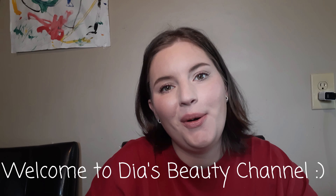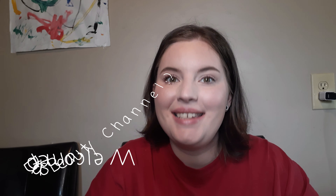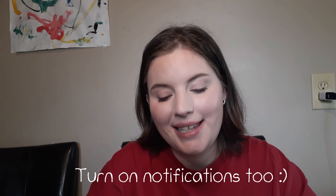Hey guys, welcome or welcome back. My name is Diamond. I am so excited that you're watching this video. I hope that you will leave a like and a comment and subscribe if you like my content.